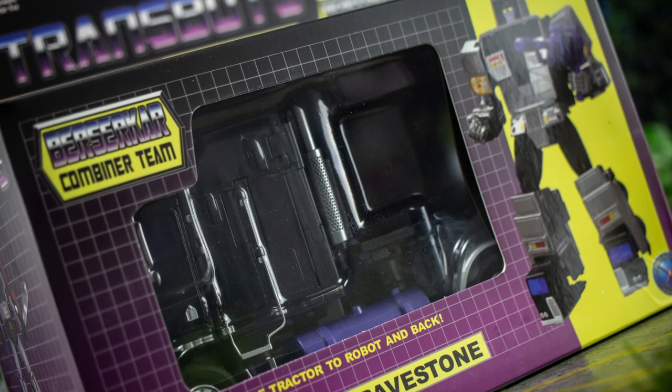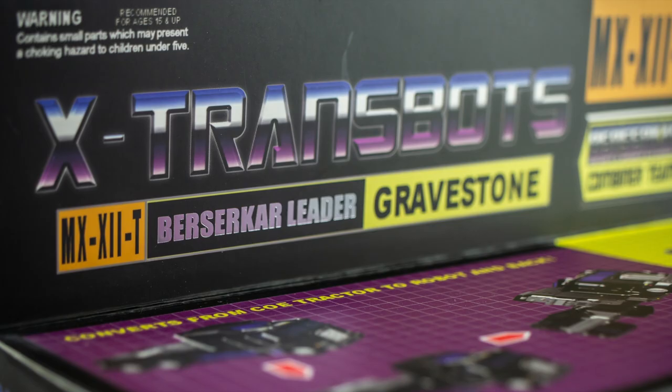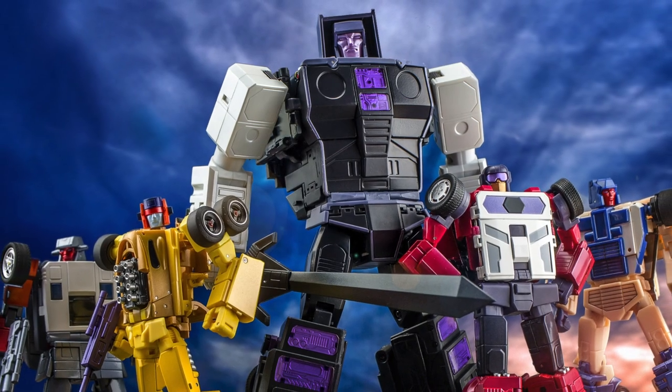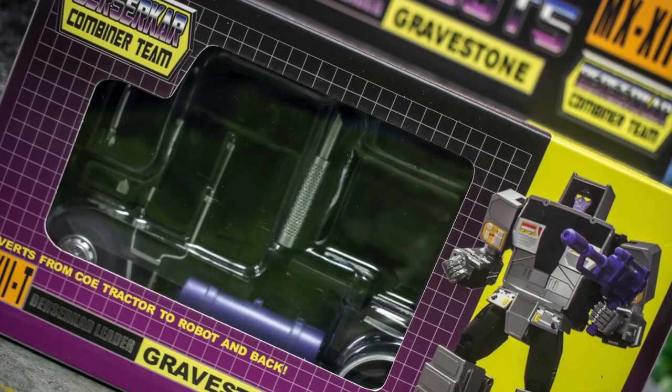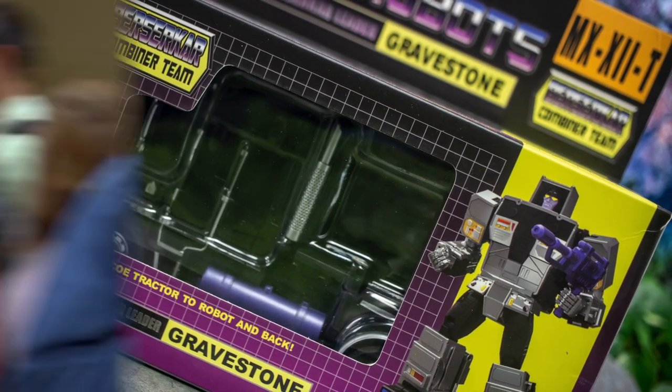For today's consideration we have this rather handsome specimen, which is the latest Generation 1 toy-inspired offering in the X-Transbots Stunticon lineup, as opposed to their original releases which were styled after the characters' appearances in the 1980s cartoon. Although why XTB have called them youth versions, I do not know.